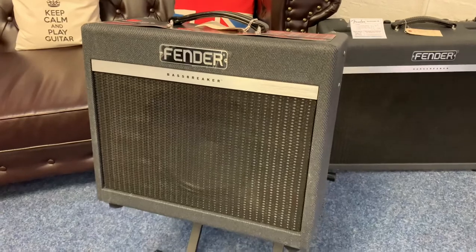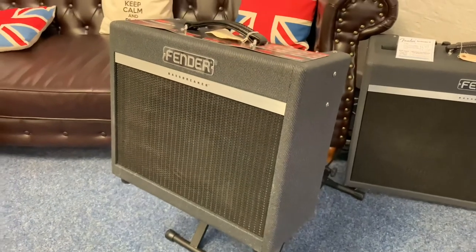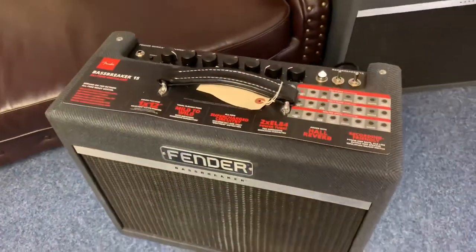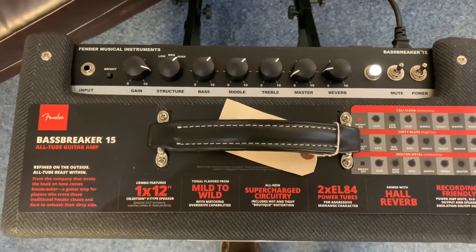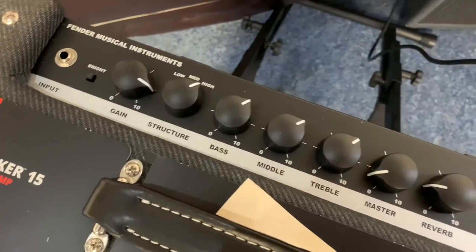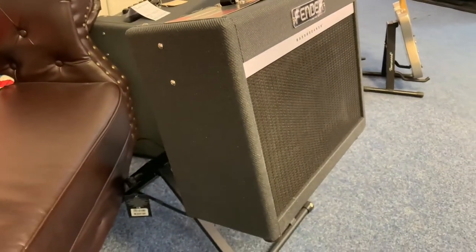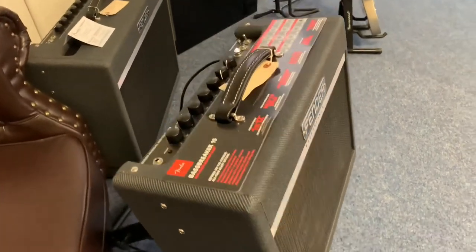Hi guys, here is the walk-around of the Fender Bass Breaker 15 that I promised you, so you can have a really good close look at it. Do watch the first part of the video — I'll take it to the top as well to have a really good look at the top and the controls. You can see the quality of it — it's spot on. Reverb and everything like that, awesome, beautiful. It's in great condition, really is. Got the original box and the manual with it as well.